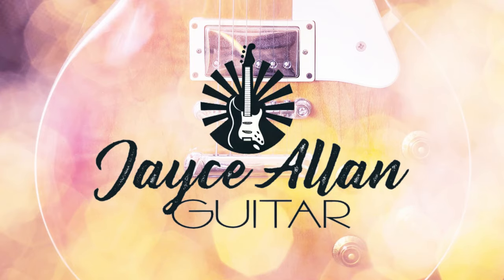Could this be the end of cheap guitars as we know it? Hey everybody, Jace Allen here. Welcome back to the channel.